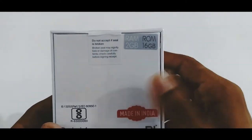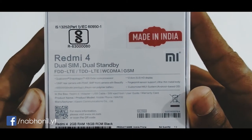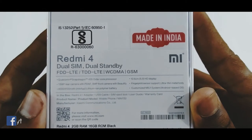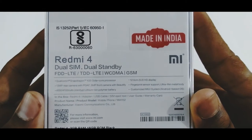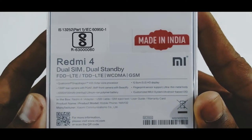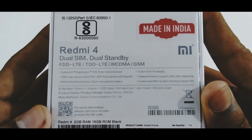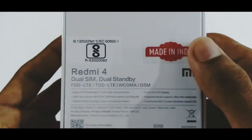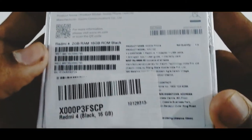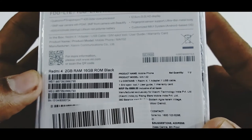On the back there are some important features mentioned. As I already said, it is a 2GB RAM variant and it has got 16GB of internal storage. It comes with Qualcomm Snapdragon 435 octa-core processor powered at 1.4GHz. It has got a 5-inch HD display, 13 megapixel rear camera with face detection autofocus, and a 5 megapixel front camera. The product is made in India, which is a very nice thing. The price of this variant is 6999 Indian Rupees, that is 7000 Rupees.